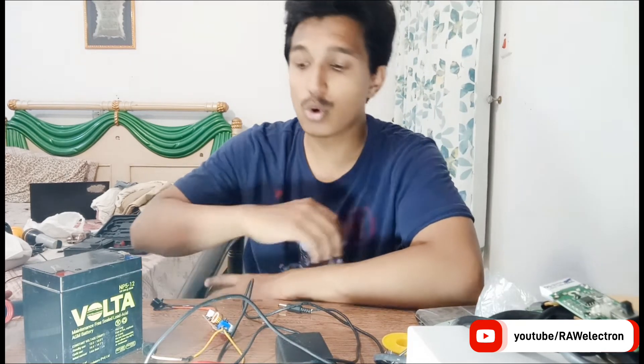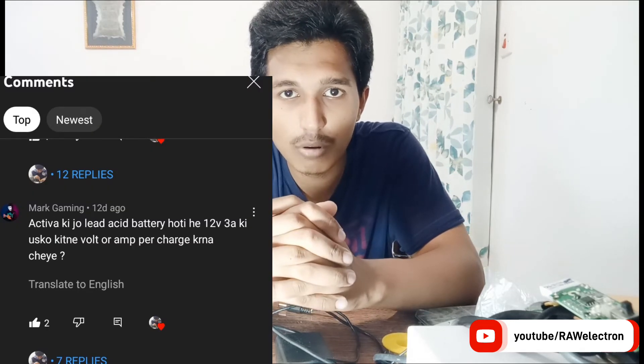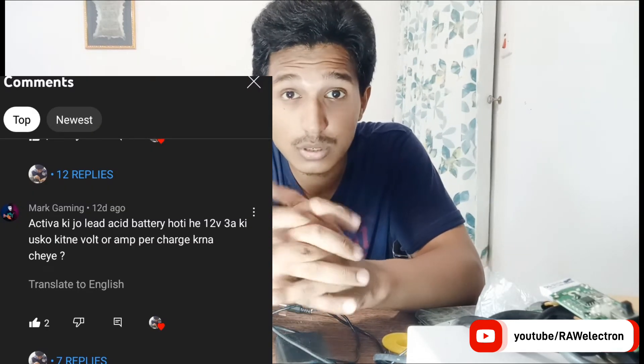Welcome to my channel Raw Electron. Today's video is about how to properly balance charge your sealed lead-acid battery. I'm making this video on request from one of my followers who asked how to balance charge a sealed lead-acid battery — he was having almost a 3 amp-hour 12 volt battery. Different batteries of different capacities are available in the market, so we need a proper voltage and proper current to charge them.